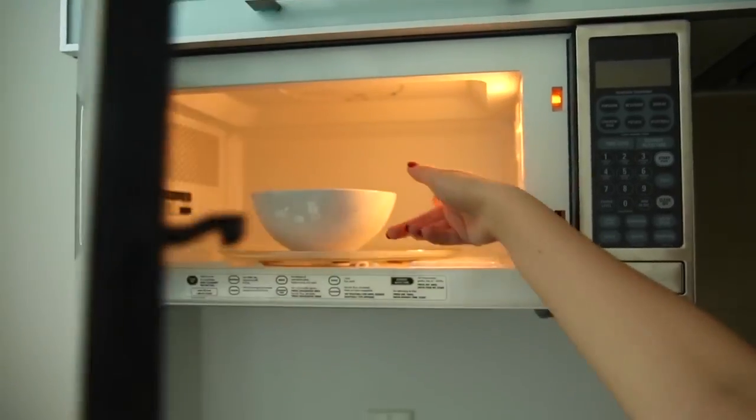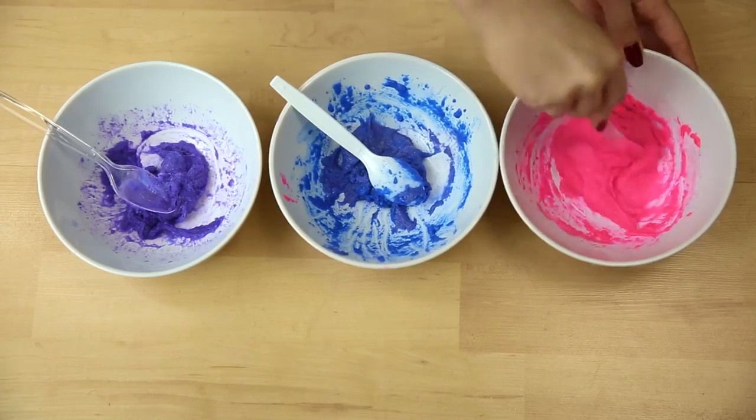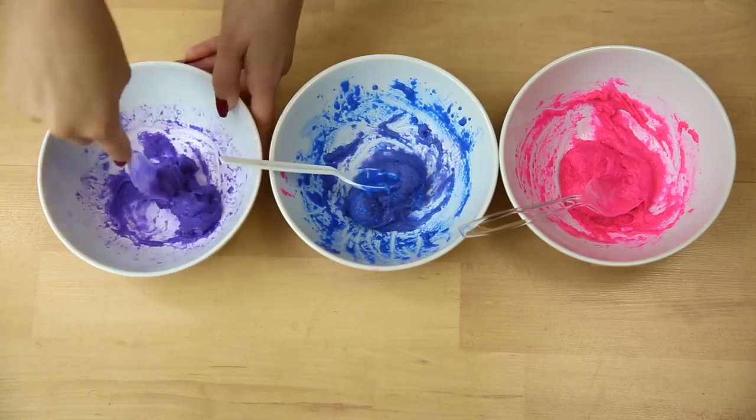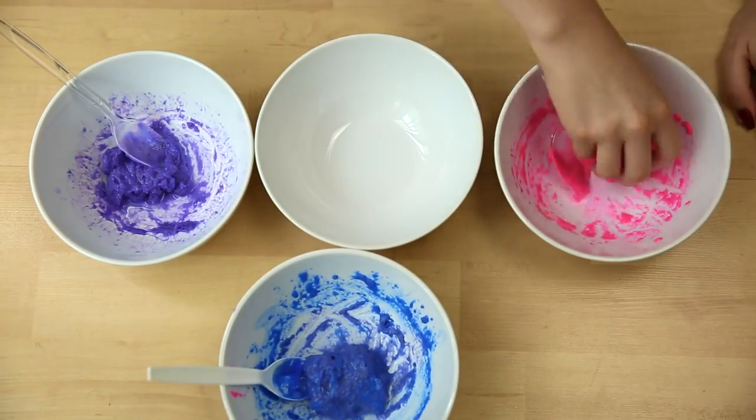Be careful while you take it out because it's going to be really hot. After they've all been microwaved, we're going to peel them off the bowl and then place them into a clean bowl to let them cool for a sec.